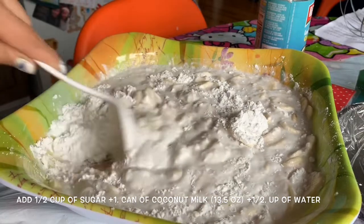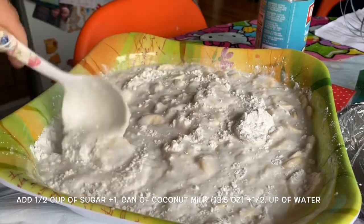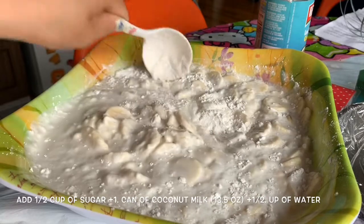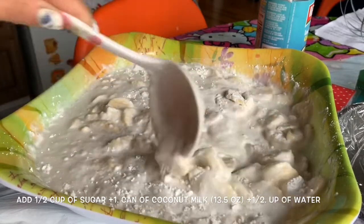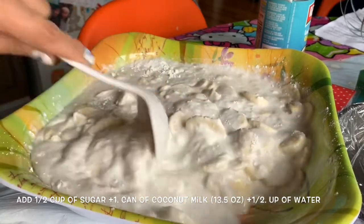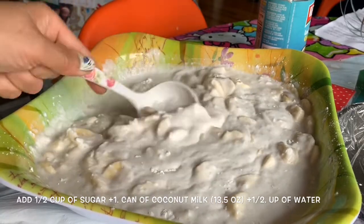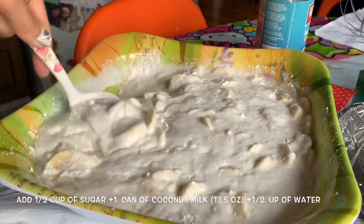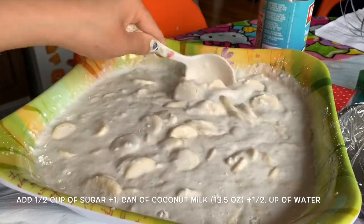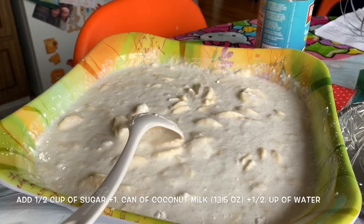So to summarize: six bananas, half a bag of rye flour — eight ounces — one can of coconut milk, half a can of water, and half a cup of sugar. Mix everything together. When you're done, I have a baking pan — I'm going to put the whole mixture in there and we're going to steam it.